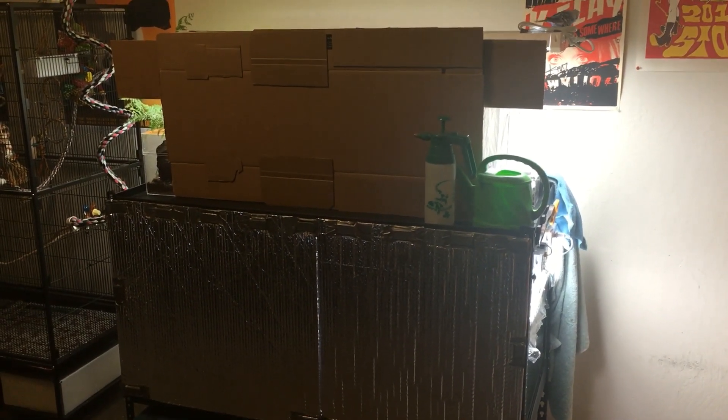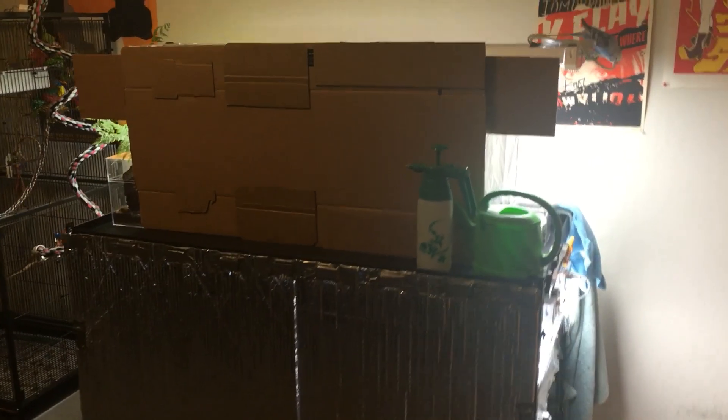These are my two terrariums. As you can see, there is bird friend.